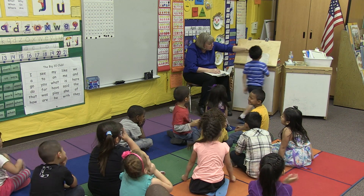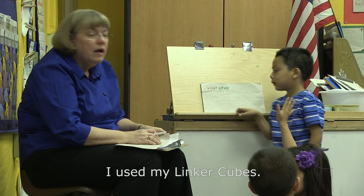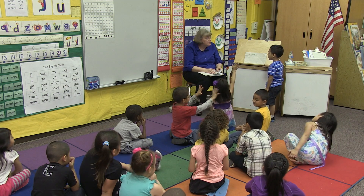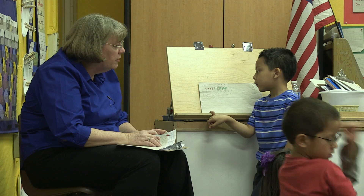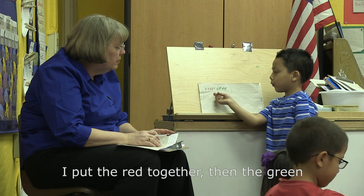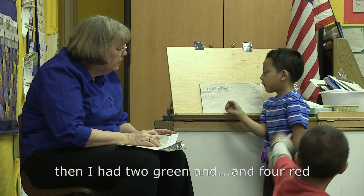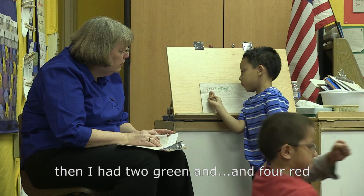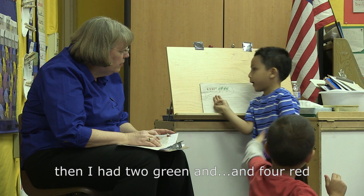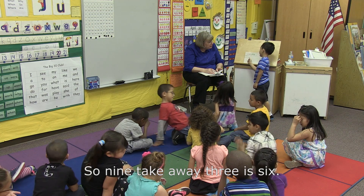Let's look at Marcus. Marcus, can you tell us how you solved the problem? I used my linker cubes. What did you do with those linker cubes? I put the red together, then the green, then I took away three. Then I had two green and four red. So nine take away three is six.